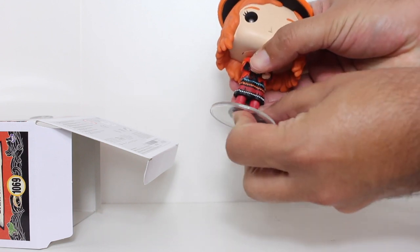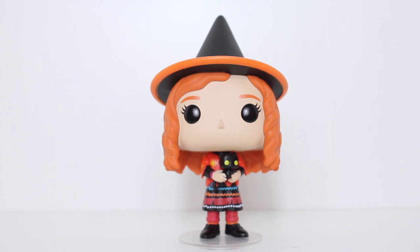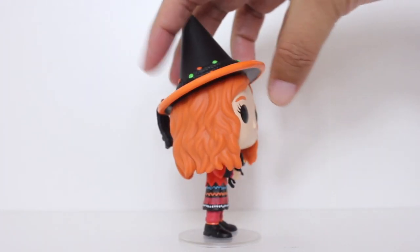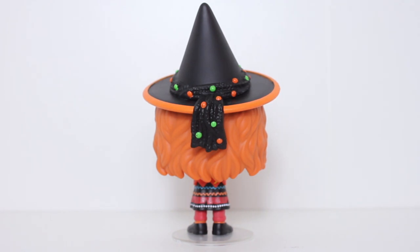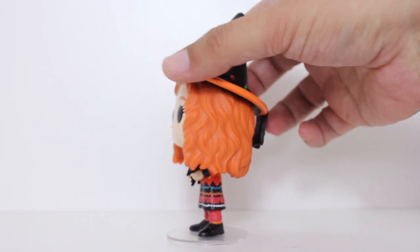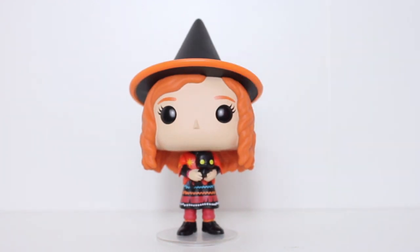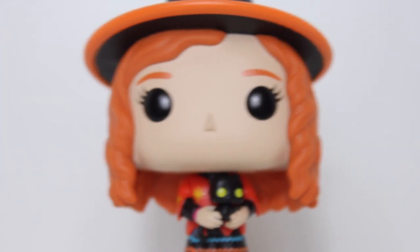and her hat makes her head kind of top-heavy, so let's go ahead and just put that on. Funko has made a plethora of pops of the Sanderson sisters, and they broke that routine by making a pop with Billy, and now they're keeping that going by giving us another non-Sanderson sister character from Hocus Pocus, and I think this is great.